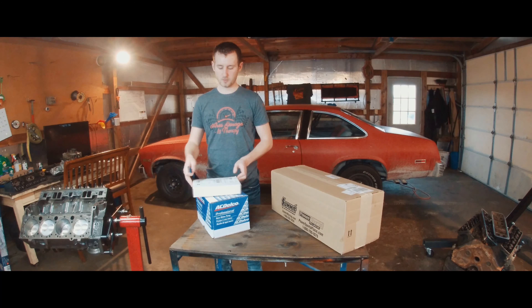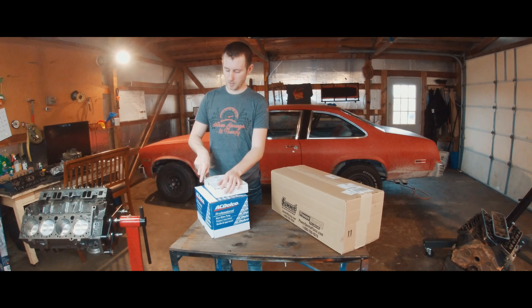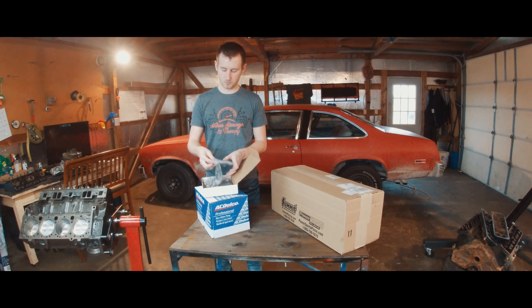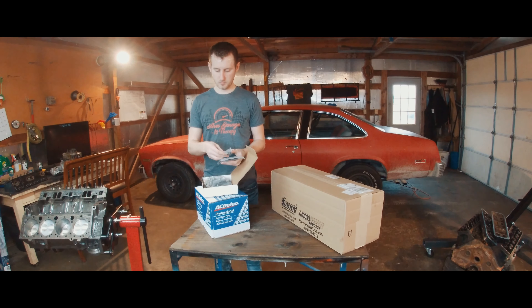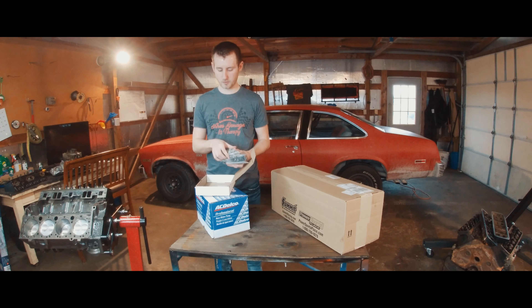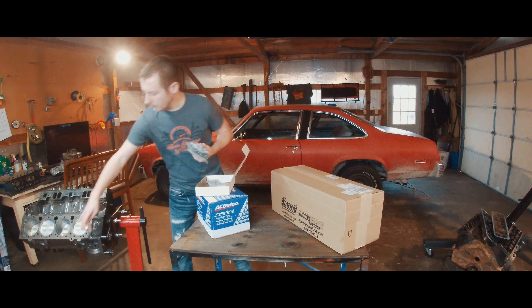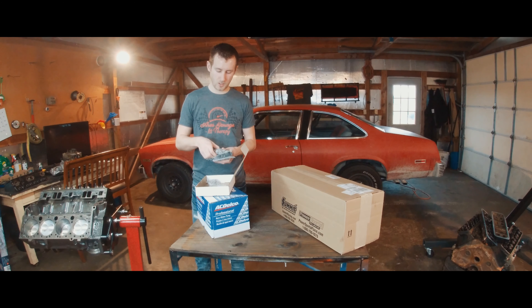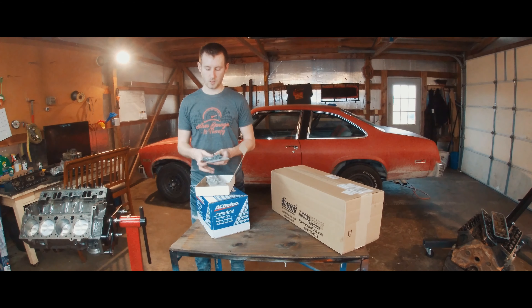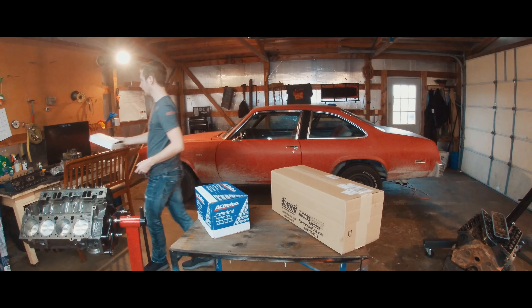Starting off with the smallest and working our way to the largest. This one's from Velcro - these should be the head bolts. So we got our main ones. They got these separated, I'm assuming based on which ones go into water jackets and which ones don't. These are the outer bolts. So they got the water jacket bolts, the ones for the outer side of the head, and we got two sets of each. That's nice.